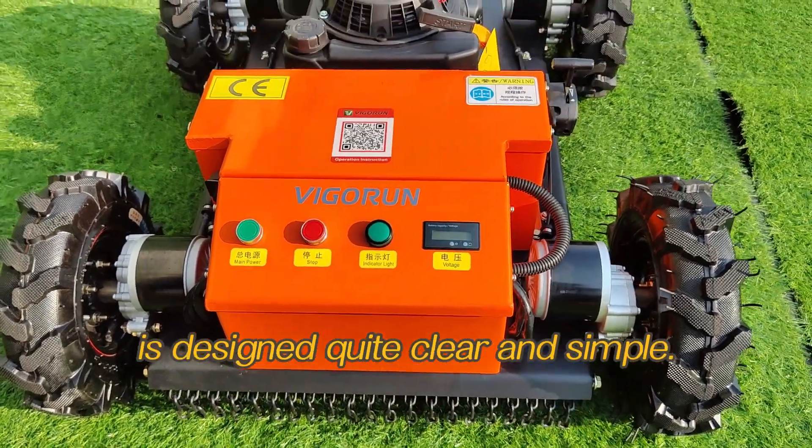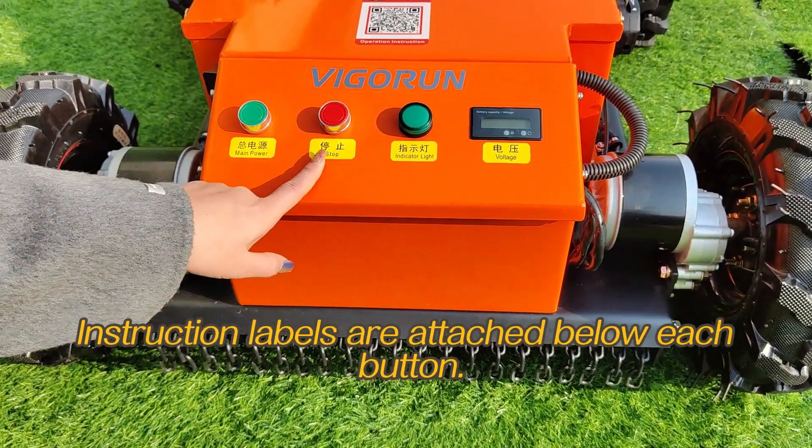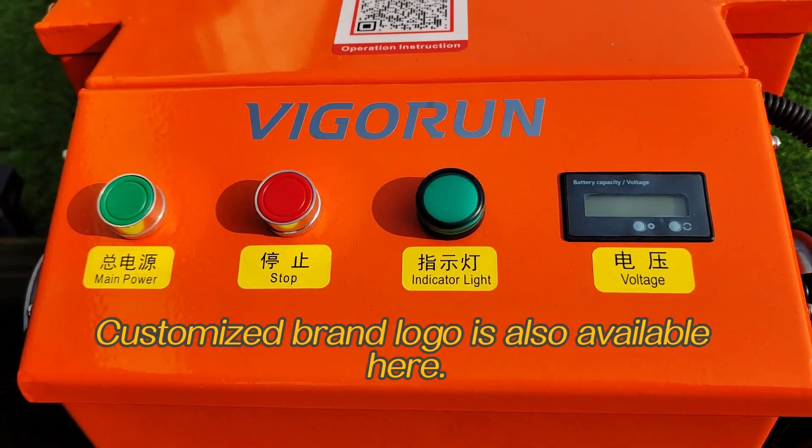This remote control panel is designed quite clear and simple. Instruction labels are attached below each button, which is very convenient to operate. Customized brand logo is also available here.